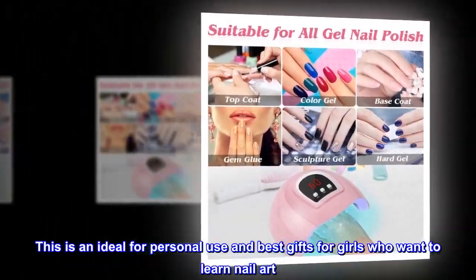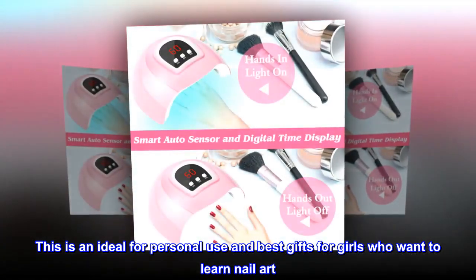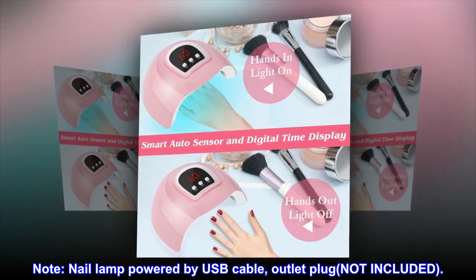This is ideal for personal use and makes the best gift for girls who want to learn nail art. Note: the nail lamp is powered by USB cable; outlet plug not included.